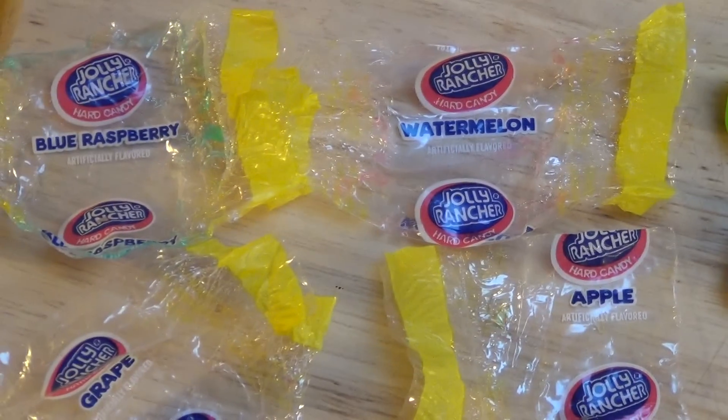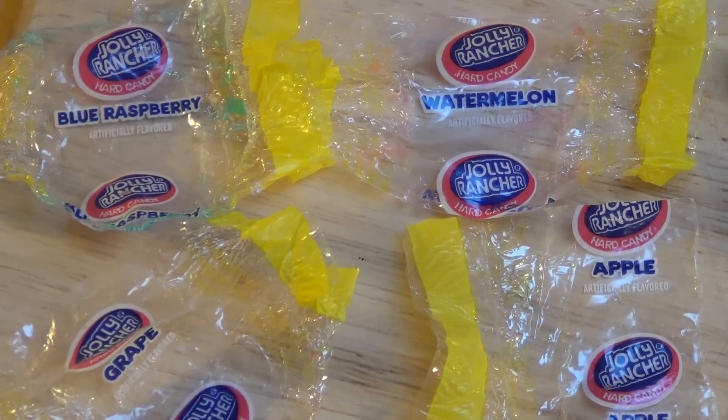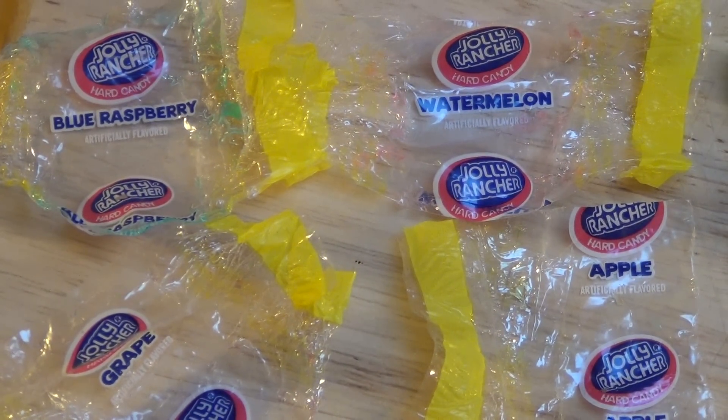If you have ever eaten Jolly Rancher in your life, don't hesitate to write a comment. Thank you.